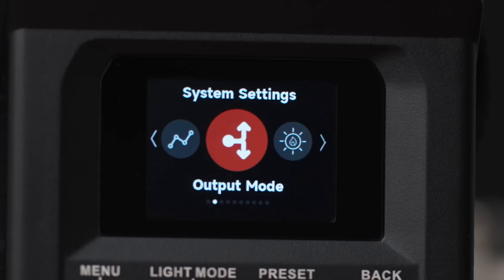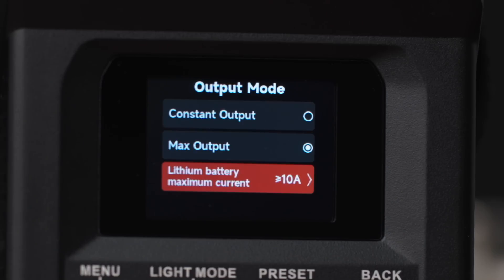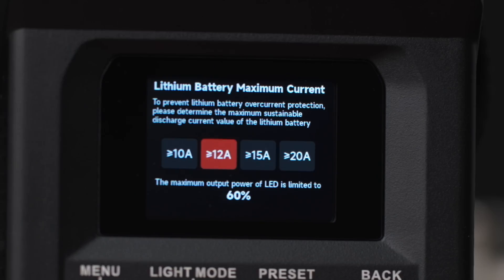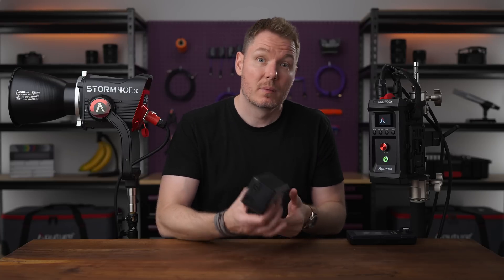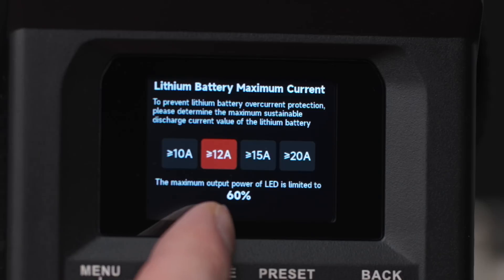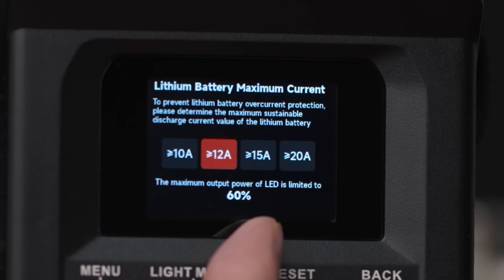Another considerate addition is the ability to set the maximum current for V-mount batteries. In the past, I've had issues using my compact V-mount batteries on lights because the lights demanded higher amperage than my batteries could provide. With the 400X, you can choose between 10, 12, 15, and 20 amp options — so even my tiny 150-watt B-bop batteries can work now. The light intelligently limits itself in max output to match the chosen battery spec, and the tooltip on the screen conveys this nicely.